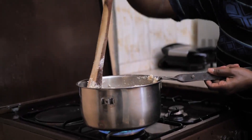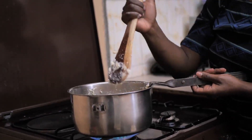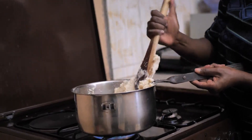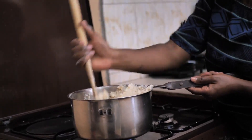Depending on the community you come from, there are people who like their ugali stiff and there are people who like it softer. Where I come from, we prefer ugali stiff. So you just keep pressing it against the side of your sufuria or saucepan and turning it.